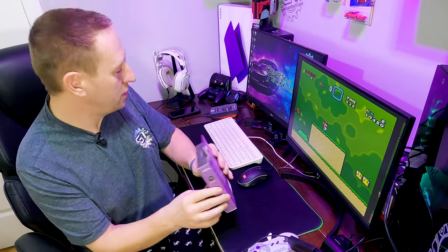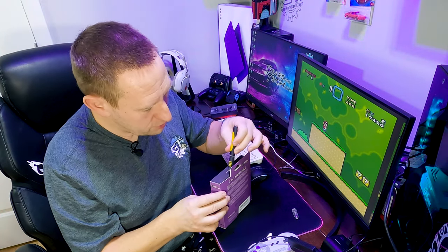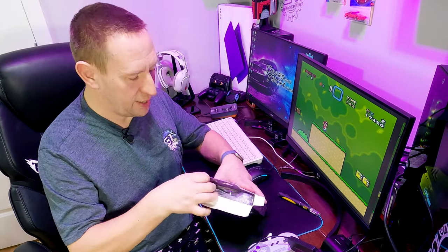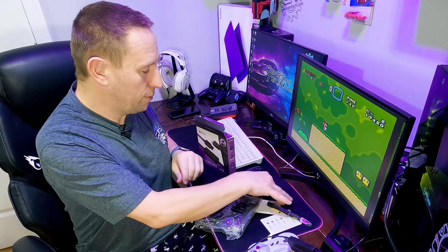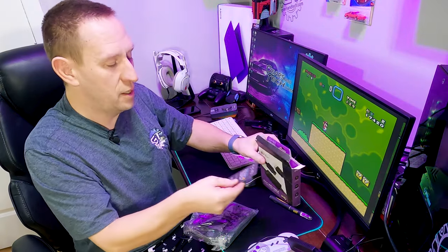Let's do a quick unboxing. It has a little manual that tells you what the system is going to do, which I don't care about. Comes with the Hyperkin sticker, just like our controller. And a thank you for your purchase card.